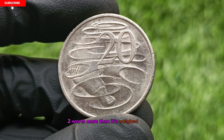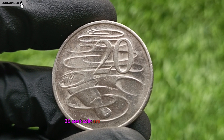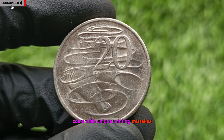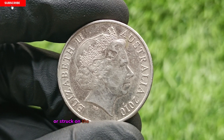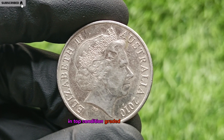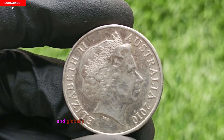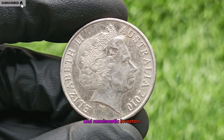Worth more than its weight in silver. Some versions of the 2010 20-cent coin are now selling for thousands to potentially millions, depending on the type of error or condition. Coins with unique minting mistakes such as off-center strikes, rotated dies, or struck on the wrong planchet can skyrocket in value. In top condition, graded MS-66 or higher, these coins are rare and can attract serious buyers in Australia and globally, especially among high-end collectors and numismatic investors.